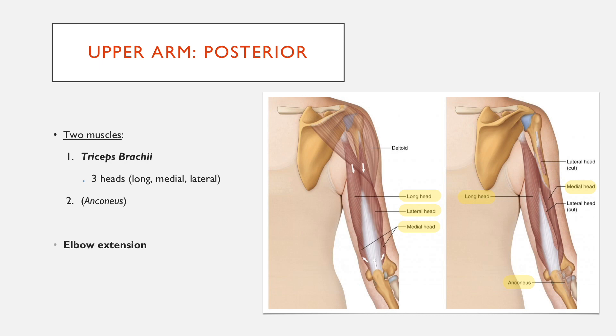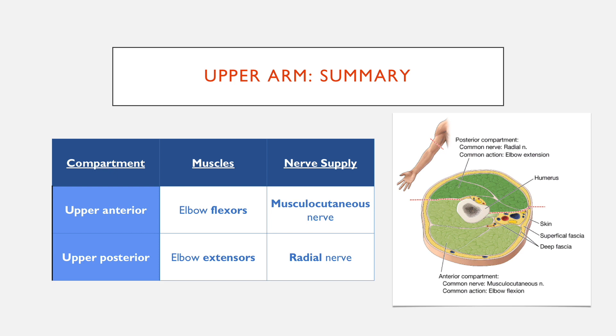The primary role of both muscles is elbow extension, which is the opposite of the anterior compartment. They're both supplied by the radial nerve. To summarise: the upper anterior compartment is made up of elbow flexors primarily, with a few other functions, and is supplied by the musculocutaneous nerve. The upper posterior compartment is made up of elbow extensors and is supplied by the radial nerve.